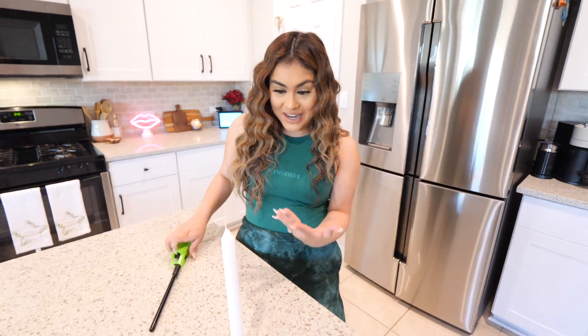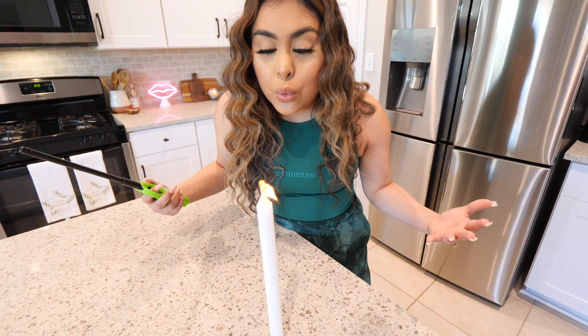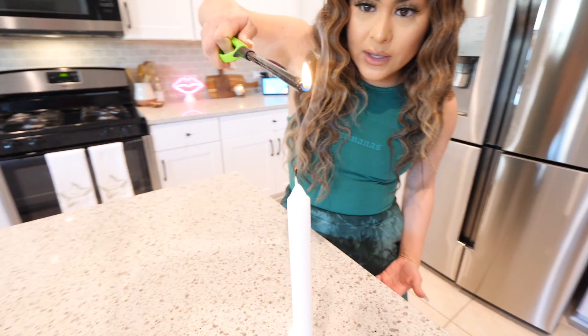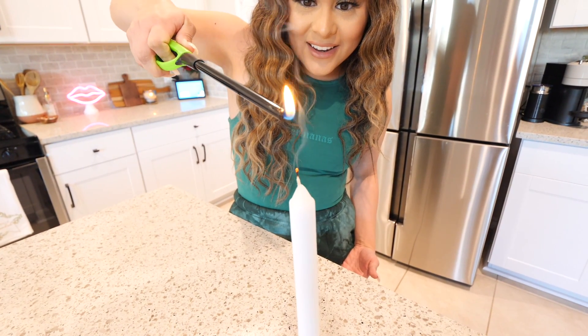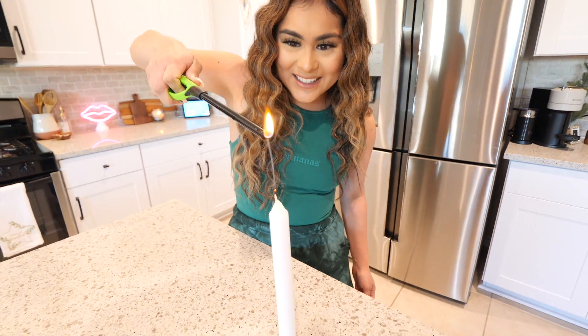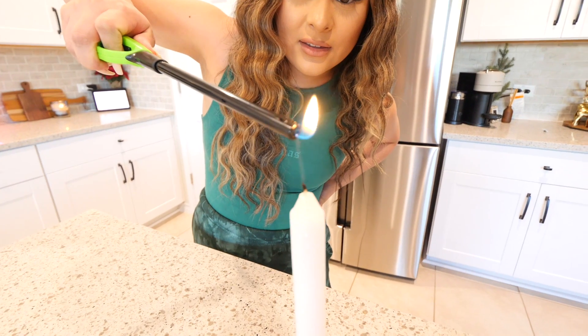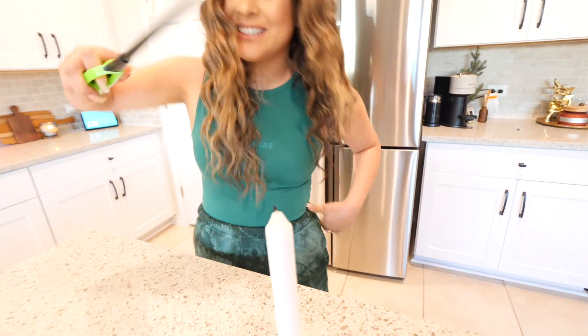Doesn't that look so cool? We're gonna give it a try. We're going to light up our candle, then turn it off. It's supposed to work from a distance — get it closer. Why is it not working? I'm gonna try it one last time. It's not working. I don't know how everyone else did it, but for me it didn't work and I tried multiple times. If you've done it and it worked, please let me know in the comments. I'm gonna have to say this science experiment was a fail.